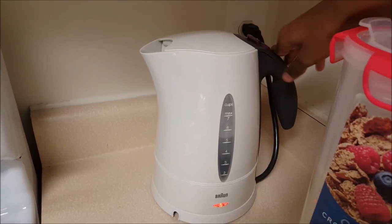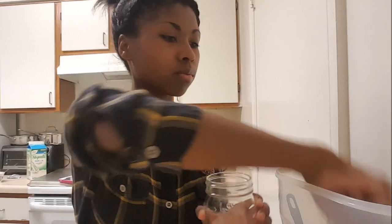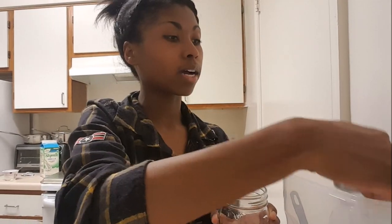I am going to get the kettle started, and here we go. While the electric kettle is going, I'm just going to put a half cup — actually, I'm using two quarter cups of sugar in each of these jars.